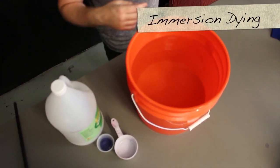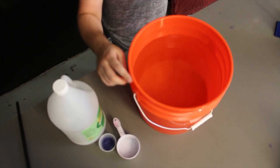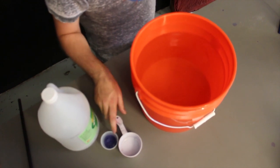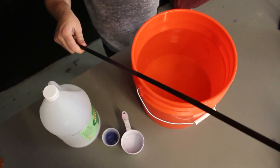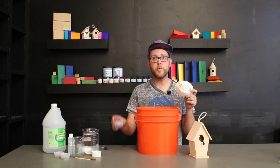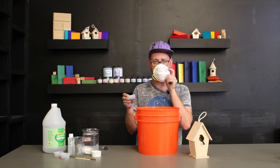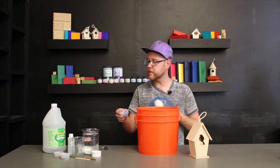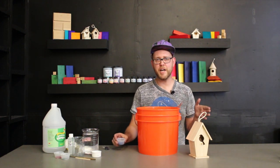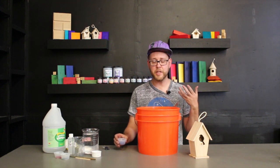For the immersion dyeing process, we only need a couple of things: a bucket to hold your water, some vinegar, the dye, a measuring cup for the vinegar, and the trusty dyeing stick. If you spend any time with the powdered dye, you should wear a mask. I'm just going to put it in the bucket and mix it up, but if you're handling it for any big reason, definitely wear a mask. That's really the only time dyes are very dangerous — when you breathe them in.